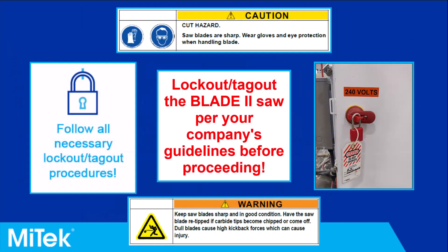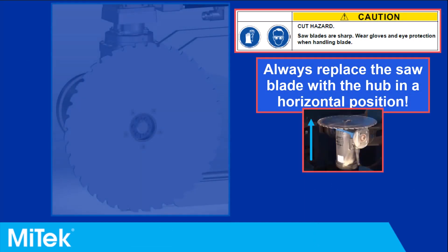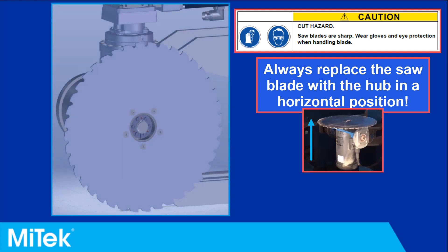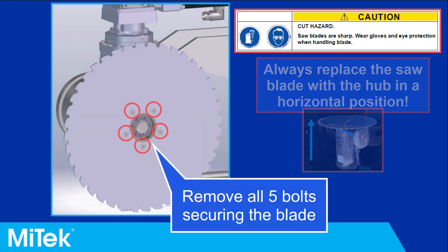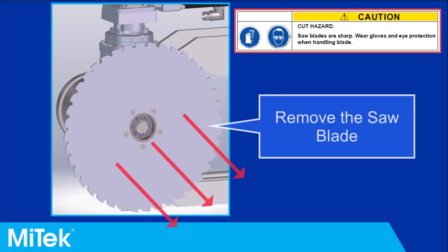Lock out and tag out the machine according to your company's guidelines. Note that the saw blade should be in a horizontal position for replacement; it is shown in a vertical orientation here for clarity. Loosen and remove the five bolts securing the saw blade. Remove the saw blade.